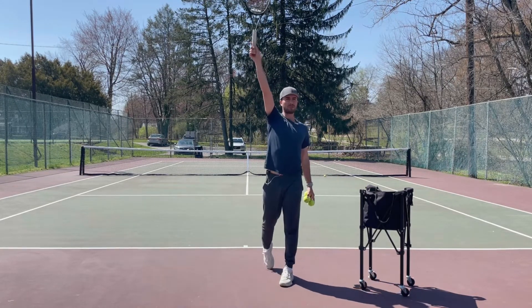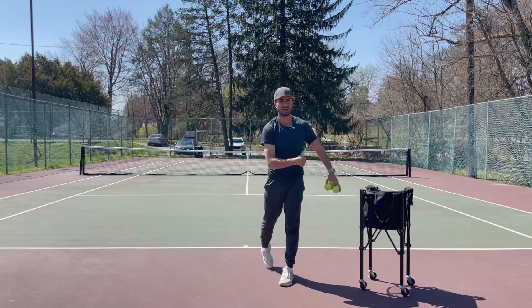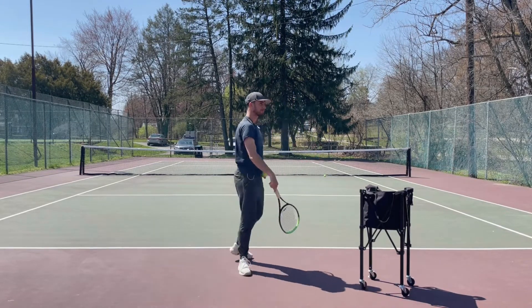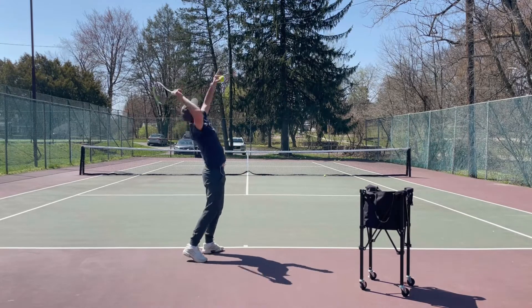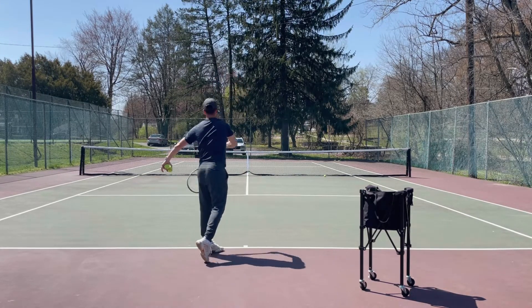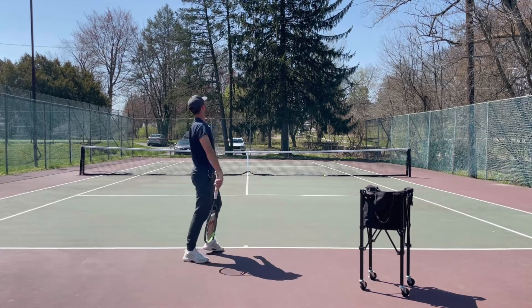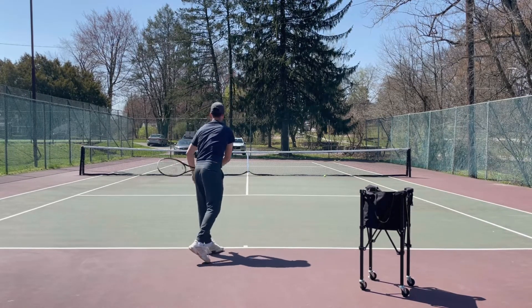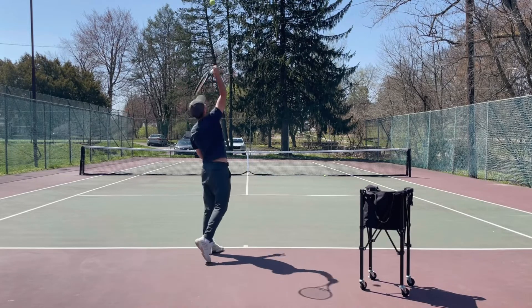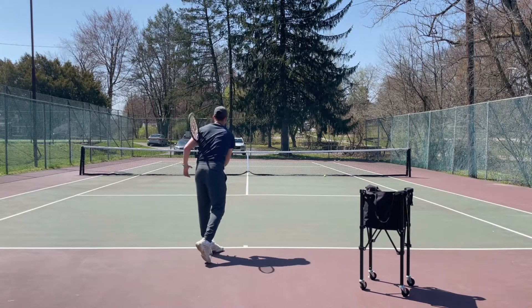Go up, high-five the ball, snap the wrist, and down across the body. High-five the ball, snap the wrist, down across my body. High-five, snap, down across your body.